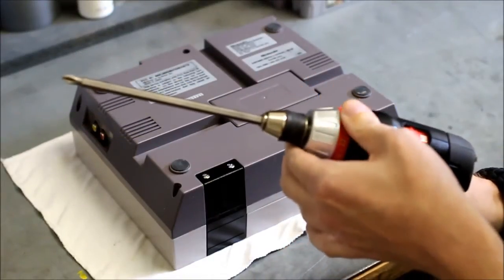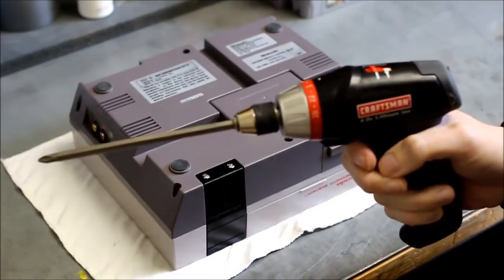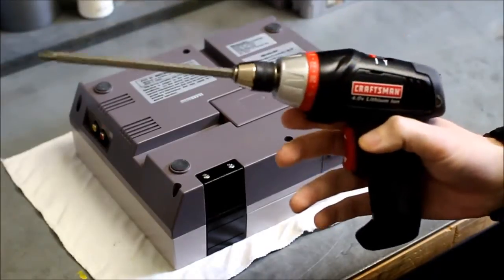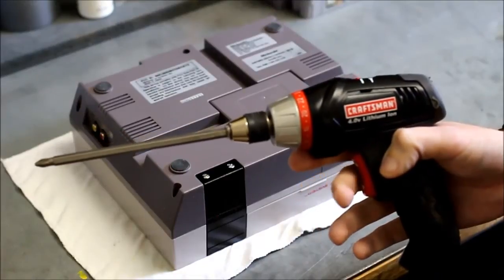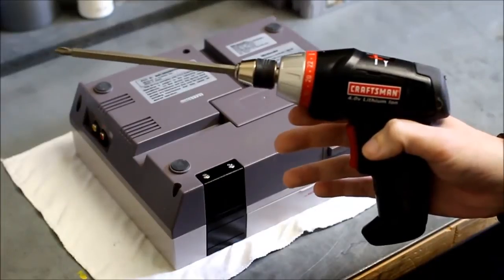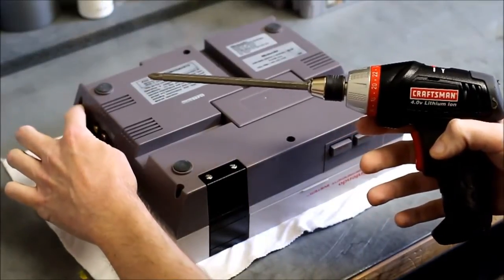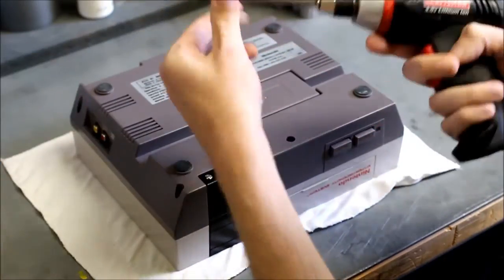I used to work for HP basically doing break-fix repair on laptops and I used this to take them apart and put them back together. On its lowest torque setting it will not strip out the screws unless the screw posts are extremely weak. I'm going to use this to take apart everything except for the upper left screw in the back, because for some reason that hole is not big enough to fit the screwdriver shaft.